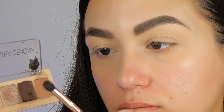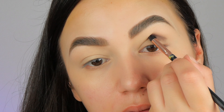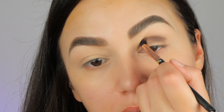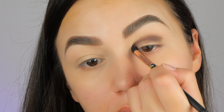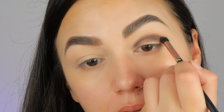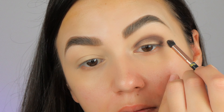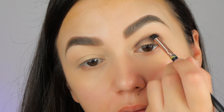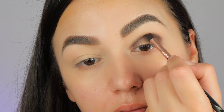Now it's time for the eyeshadow. I'm taking this brown color and I place this one with a small blending brush on my crease, on the entire crease as you can see in this video. I'm using the Natasha Denona mini palette, but you can use whichever palette you have at home because we are going to use only the basic colors.